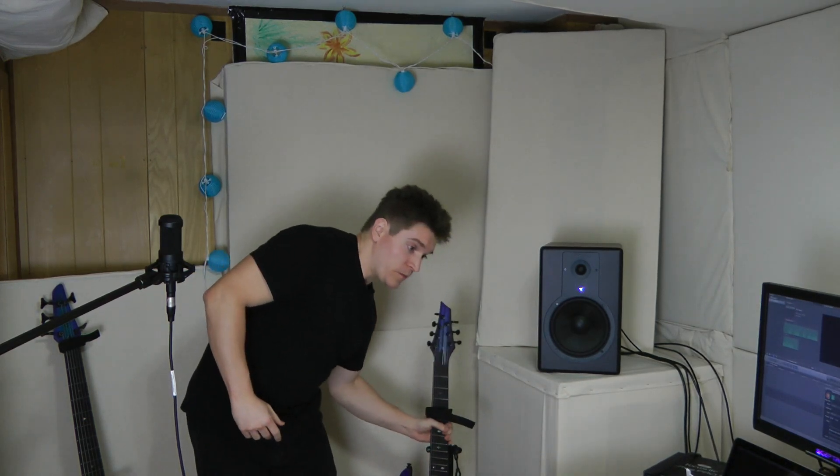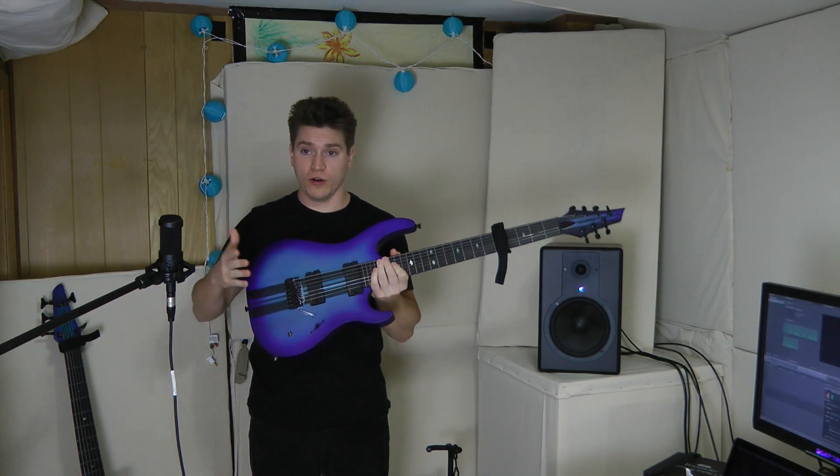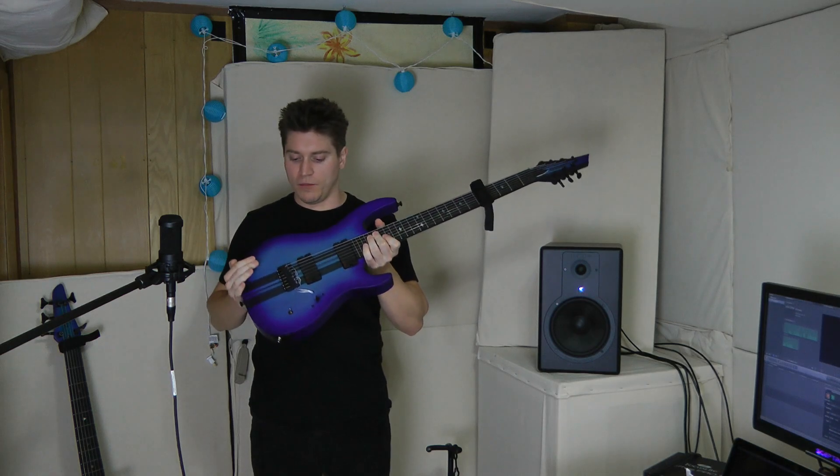In this video, I'll be showing you what I call bi-pupping. That is short for bi-pick-up-ing, where I'm taking the name from bi-amping in loudspeakers, where you use separate amplification circuits and drivers for the low and the high frequency ranges. Effectively, I'll be using the sound of the magnetic pickups to be sent to the woofers, and the piezo bridge saddles to be sent to the tweeters.